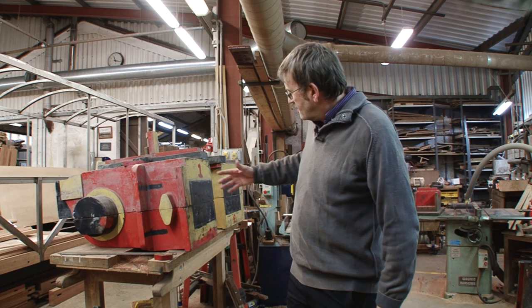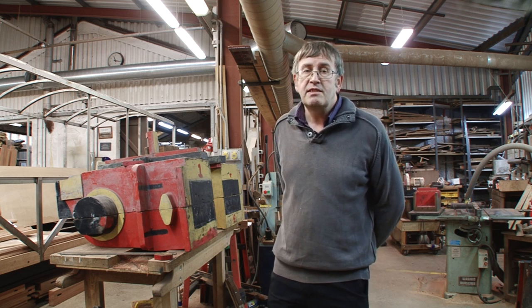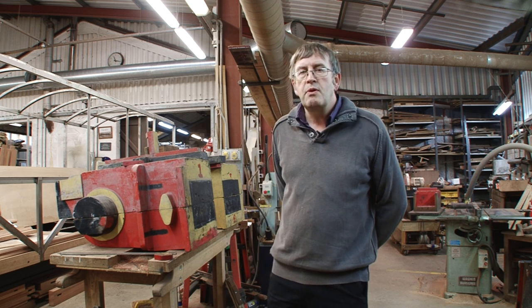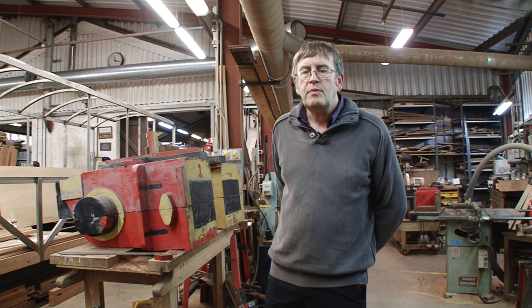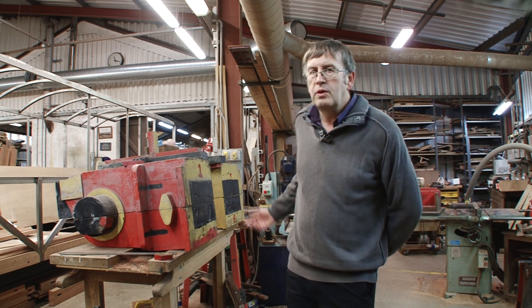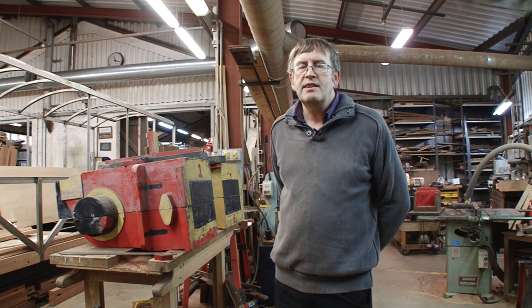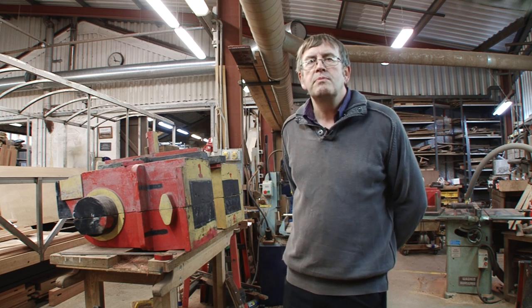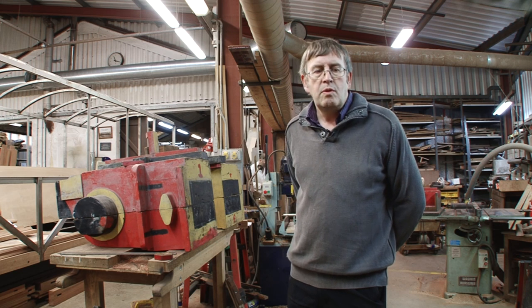Some of the parts you can see here behind me are probably original Victorian patterns used here at Boston Lodge many years ago. But more recently we know they've been used for new cylinders for the Prince in 1961 and also for the Palmerston in 1986. We've got all these pattern parts out of the storage container and they're being checked over, cleaned up, and little bits of damage repaired so that they can go off to a foundry and we'll have some new iron castings to come back here to Boston Lodge to be machined.